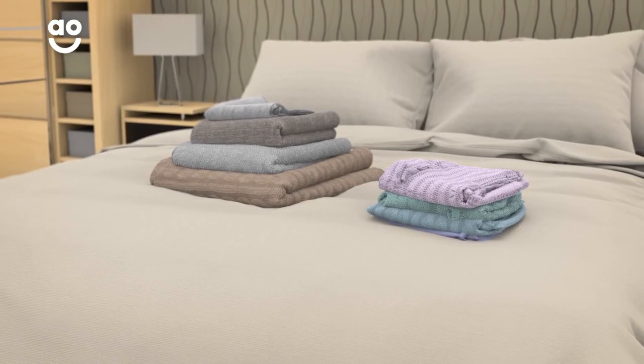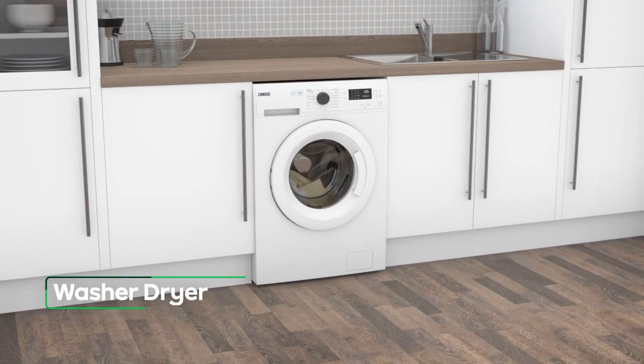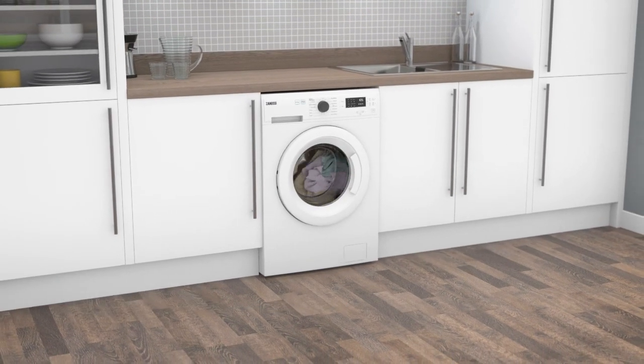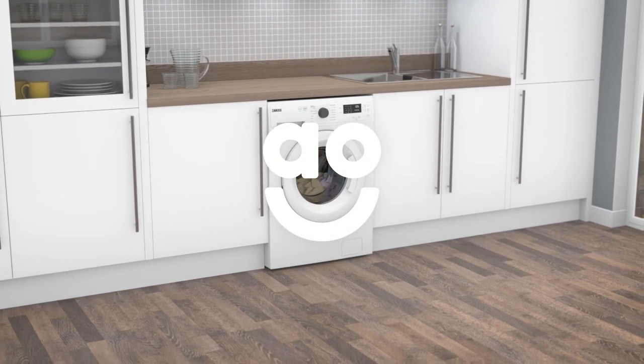Now you'll have ready-to-wear clothes at the end of the cycle, perfect for a busy working week. With specialist features that take great care of your clothes and deliver fast cleaning results, this washer-dryer from Zanussi is an excellent choice.